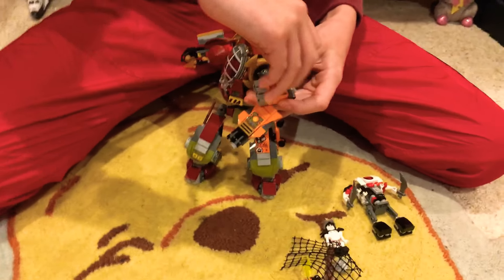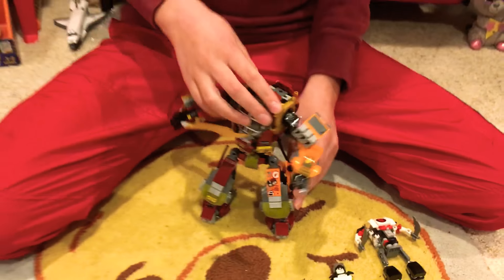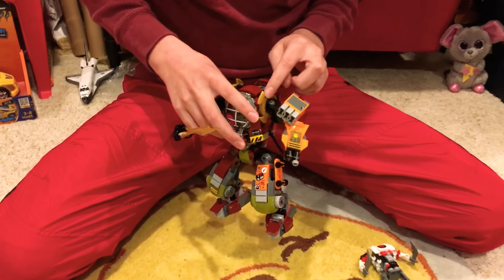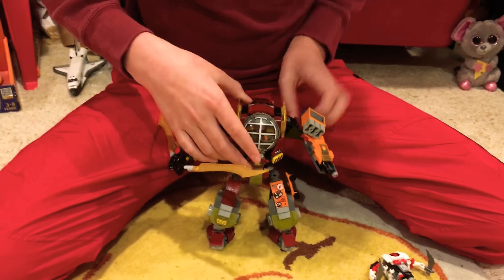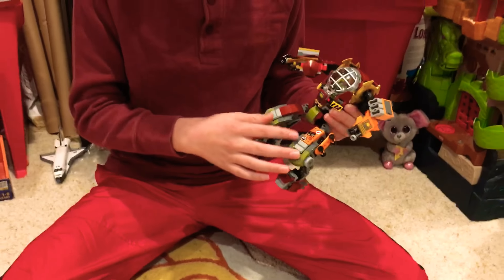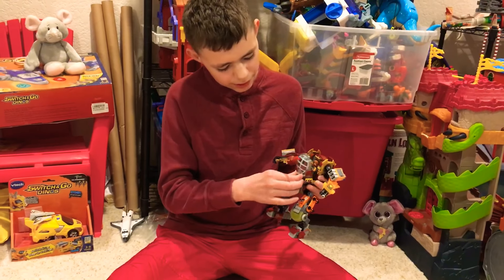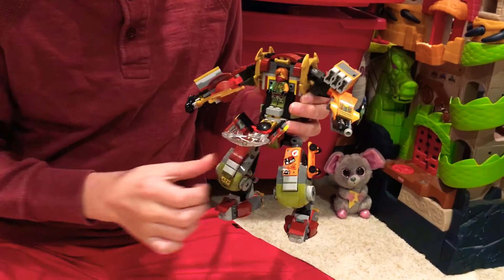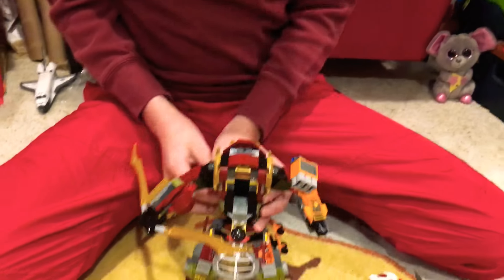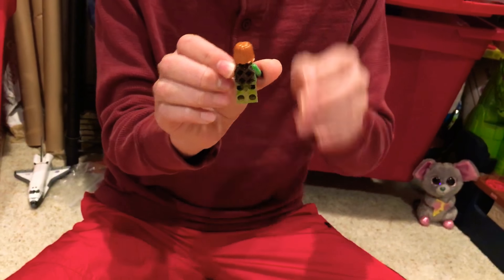Inside is some gold and a hot dog. I like how they use the old spinjitzu spinner tops for the arms there. The legs have some stickers on them. There's a blaster there. You can open this up — there's some stickers there and on the yellow pieces. And Ronin's inside. It comes with some swords you can put on the back, and he has a little thing on his back where you can put swords.